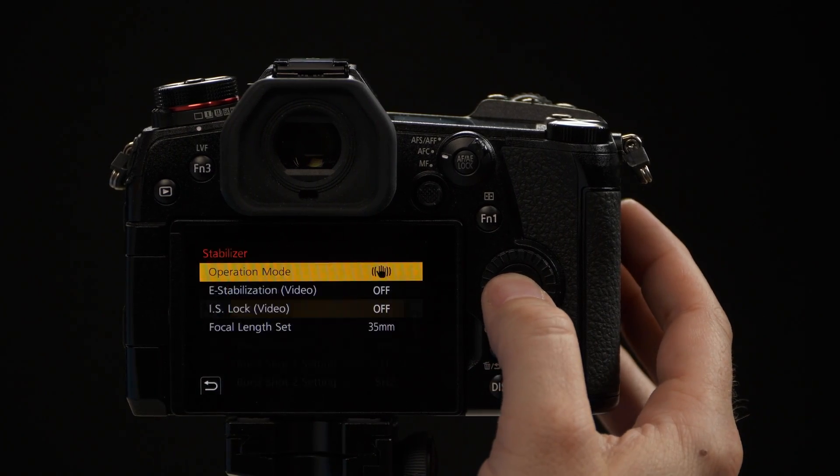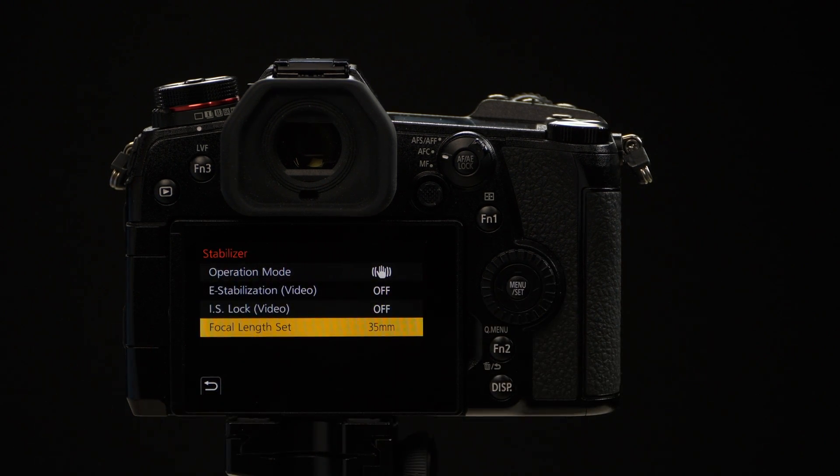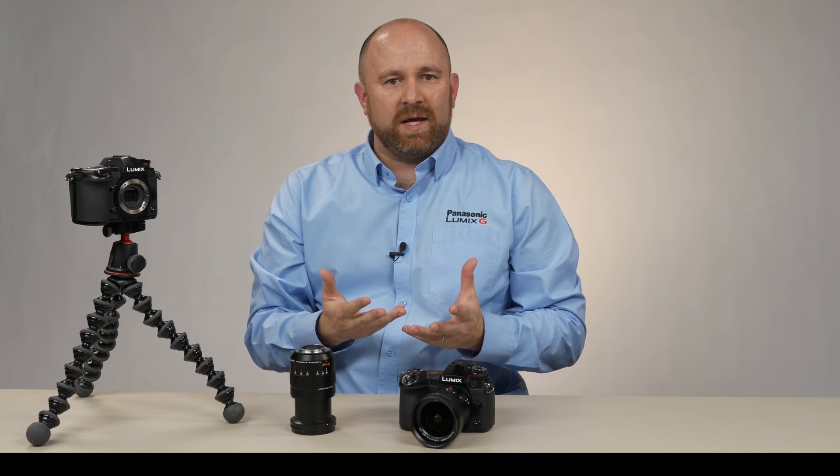Our final menu option in the stabilization menu says focal length set. This will usually be grayed out unless you're using a camera lens that doesn't communicate to the body. All Micro Four Thirds lenses that have autofocus communicate to the body and tell it what the focal length of the lens is.